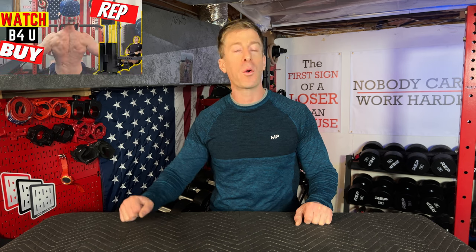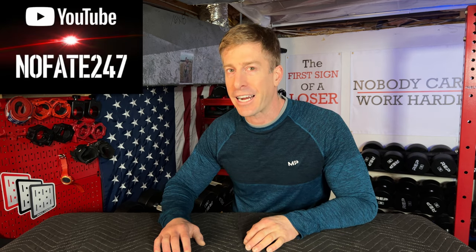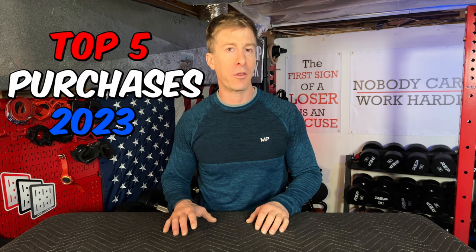Tons of equipment has come through my basement and garage home gym this year, and today I'm going over my top five home gym purchases of 2023. Jonathan here — I know it just turned 2023, but it's a lot better for the algorithm and a lot cooler for the thumbnail if I say 2023 rather than 2022.